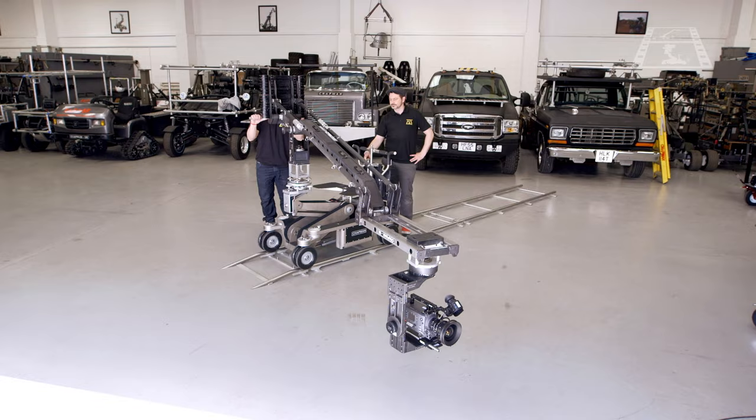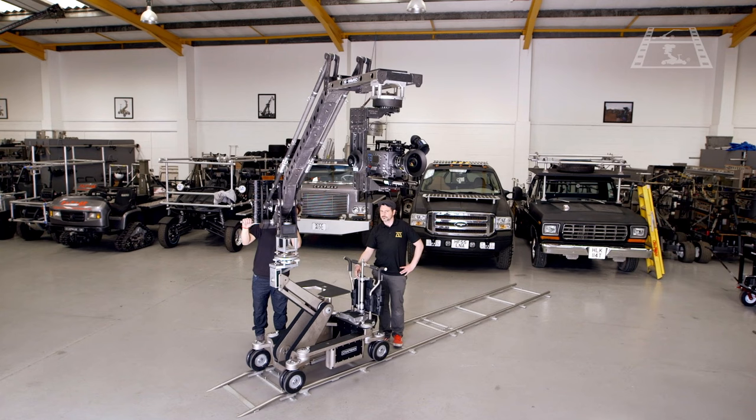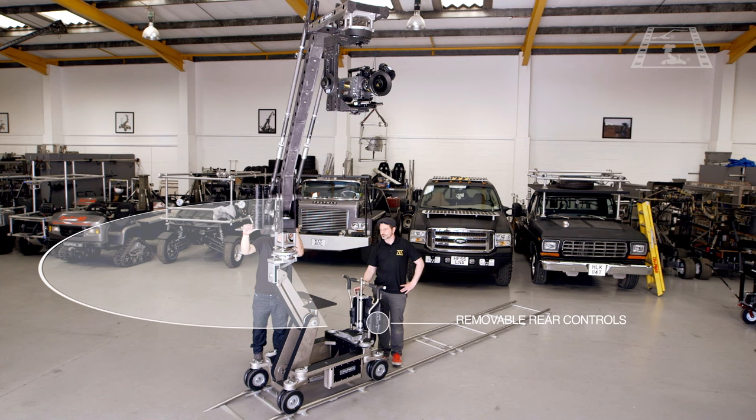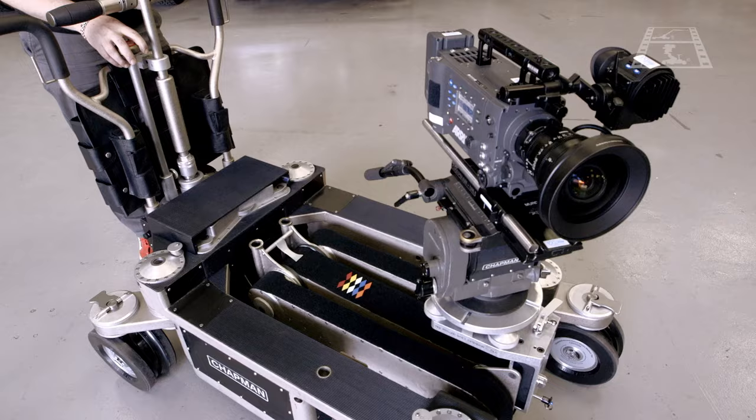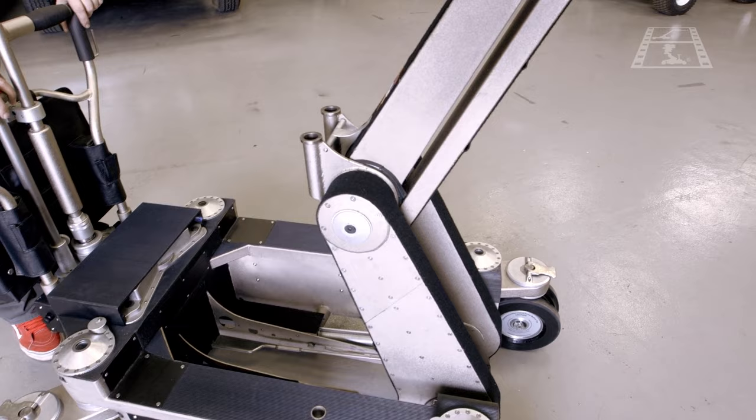The additional lifting power in the arm allows the Hybrid 4 to become a mobile platform for small jib arms, such as the Stinger, seen here. With the rear control columns removed, full rotation of a jib arm is possible in a 360-degree arc. Power is nothing without control, though, so the arm has been redesigned and engineered with new bearings to ensure incredibly smooth, accurate and silent operation.